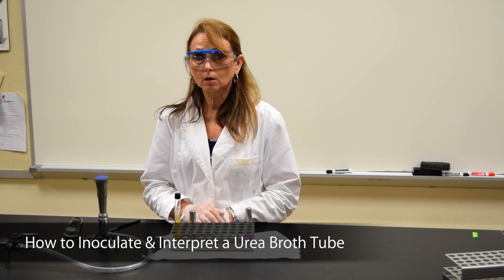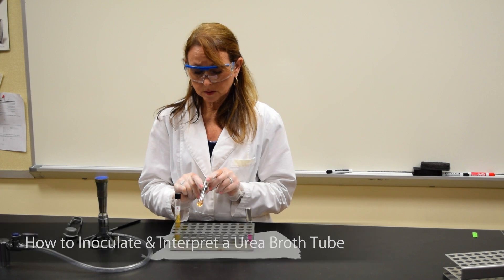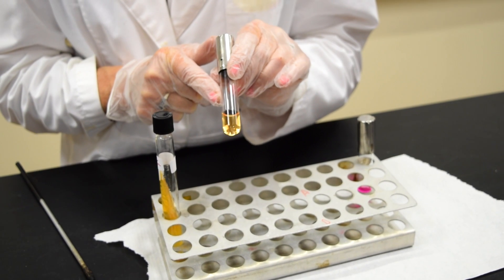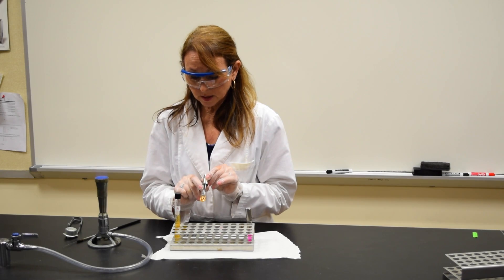This demonstration is to show you how to inoculate and interpret a urea broth test. This is a urea broth tube that contains urea and the pH indicator phenol red. It is a light peach color.